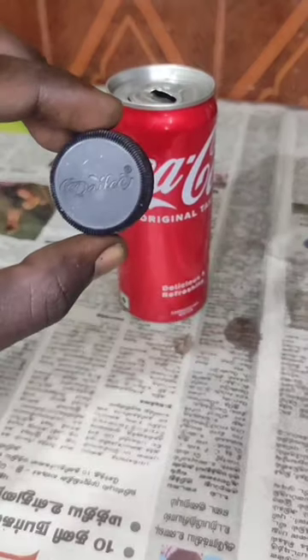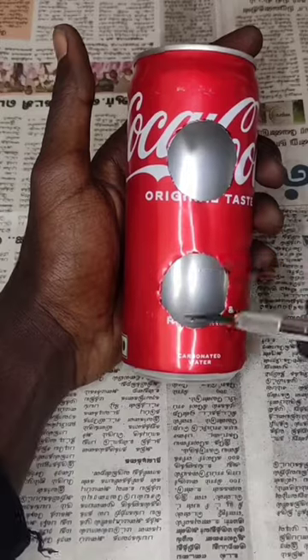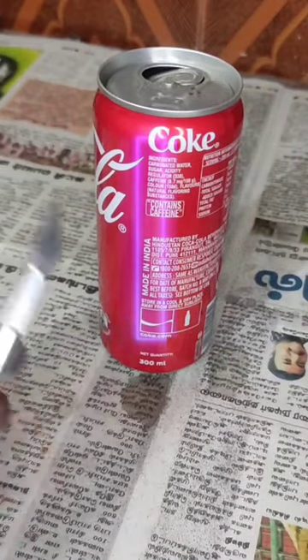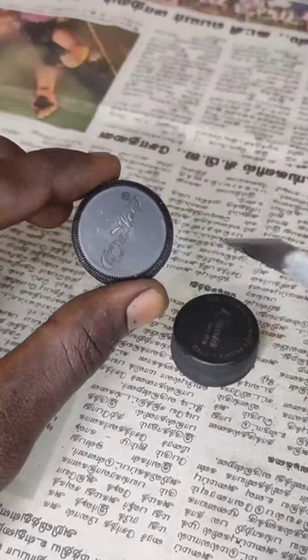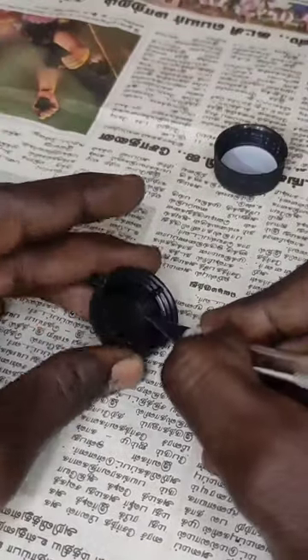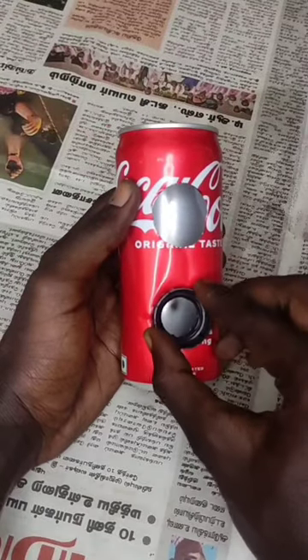If you use a juice can with a mobile amplifier, you can cut two holes in the juice can and cut it in a rectangle shape. Then you can cut a blade in the top portion. Now you can cut it in the juice can.